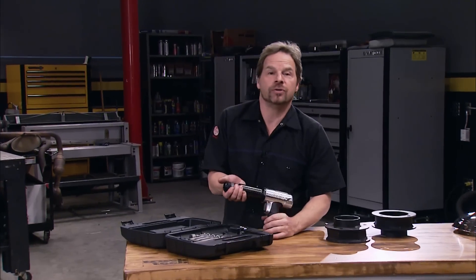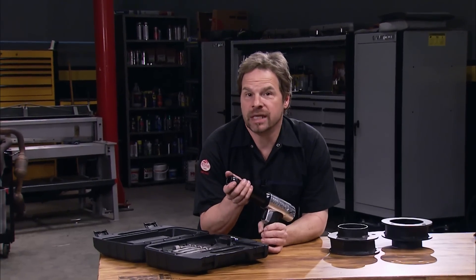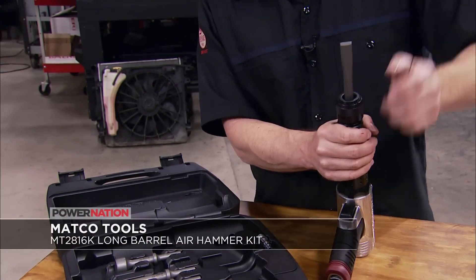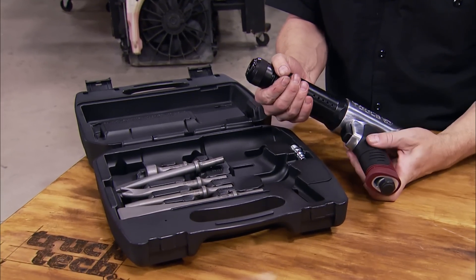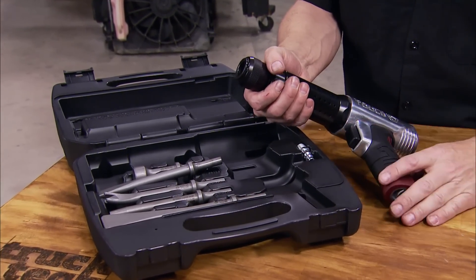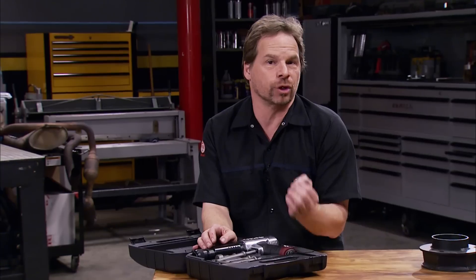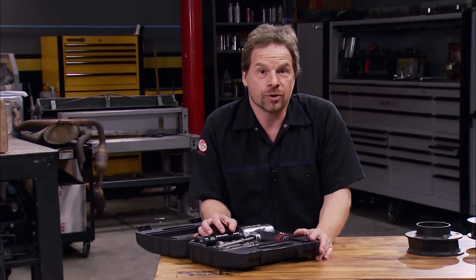An air hammer has a bunch of different uses in the shop, not just in the body shop, and the new Matco MT2816K steps up the game. It's got a patented quick release making bit changes a snap, ergonomically designed with a vibration control system built in and a variable speed throttle mixed in with the trigger for more detailed work. The MT2816K comes with an assortment of bits and a case, delivers 20% more power over comparative tools, and is available wherever Matco products are sold.